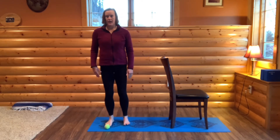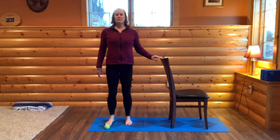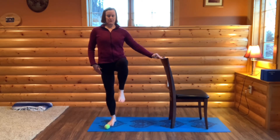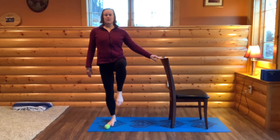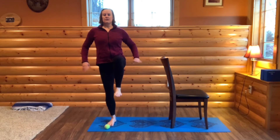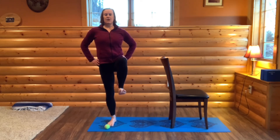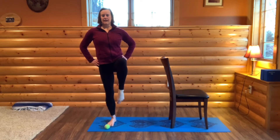Set your left foot on the ground and we're going to do a balancing position on our left foot. Bring your knee up towards your chest — your chair is there if you need it. You could have your hand on your chair or your hips, and we're just going to point and flex the raised foot. Breathing in, flexing; exhale, pointing. Standing up tall, breathing in and out.